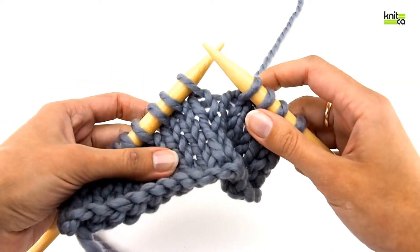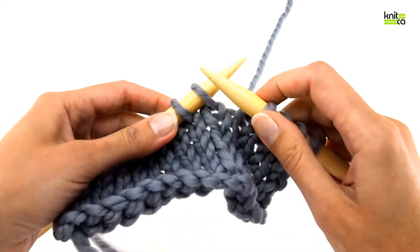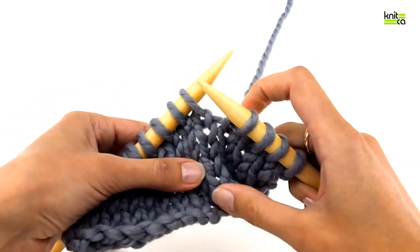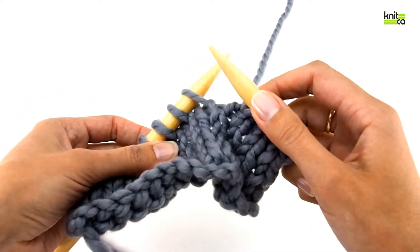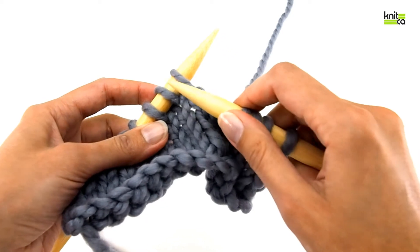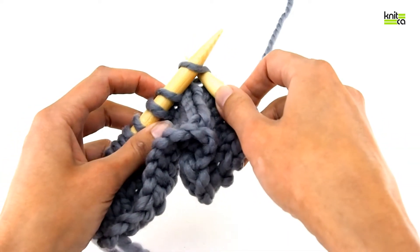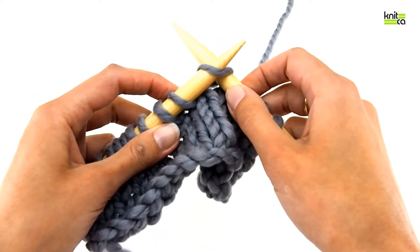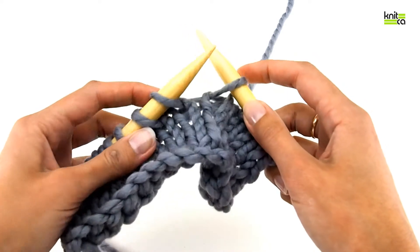Come to the point where you need to make that decrease. Remember to keep the yarn at the back, the same way as you would normally do when you are knitting. Now insert the right needle into the first stitch knitwise — that means you go from left to right and to the back as if you are knitting, but you don't knit the stitch, you just slip it off.